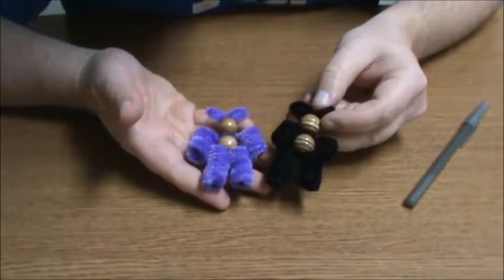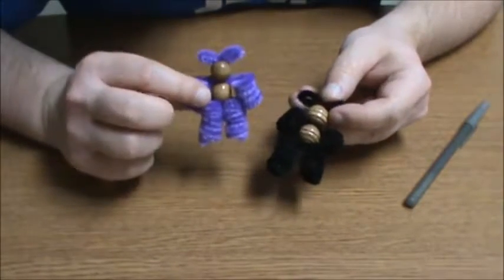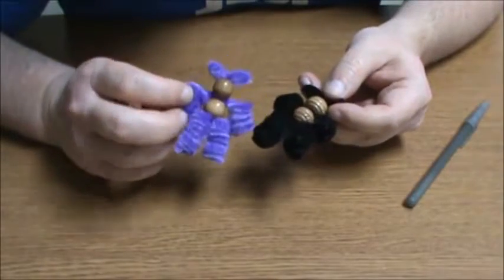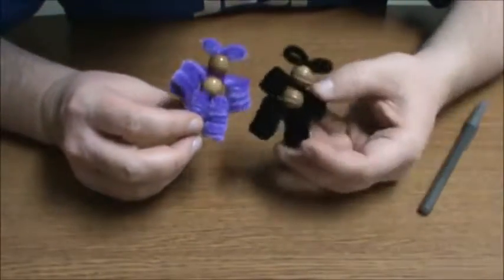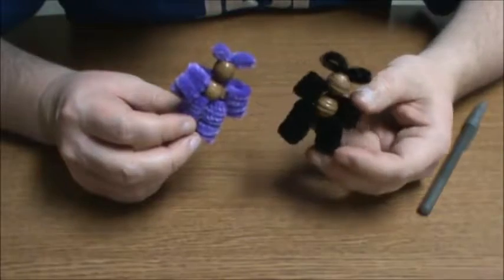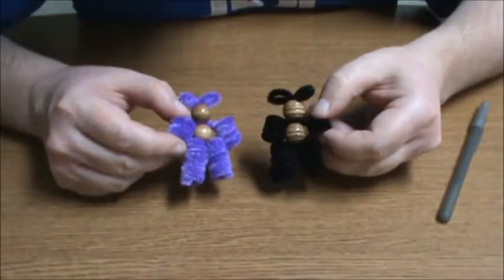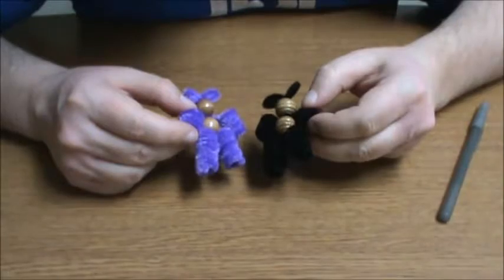So there you go — for about 10 or 20 bucks you can get enough materials to make hundreds of these guys if you're buying at the right place. You can buy the fuzzy sticks and a little container of beads pretty much anywhere — I got mine at Walmart, so if you can find it at Walmart you can definitely find it at a specialty store. You can hand these out to random people on the street. I love you all — I hope you enjoyed this. Until next time!